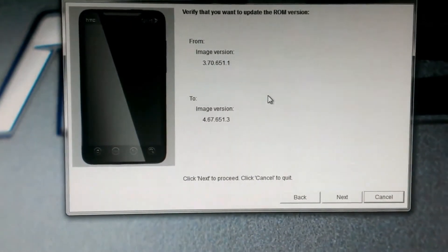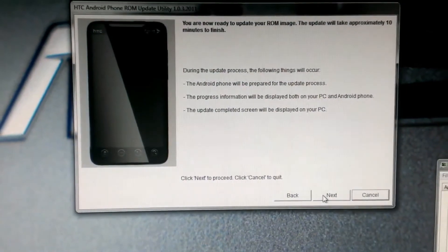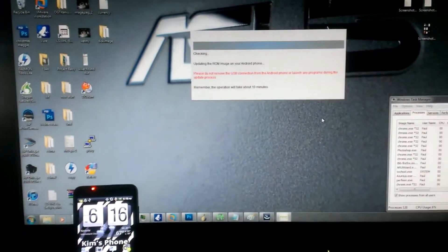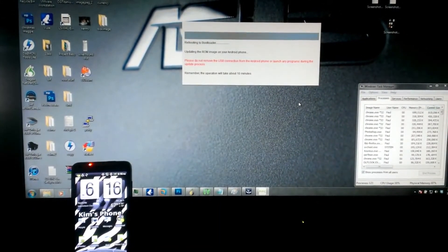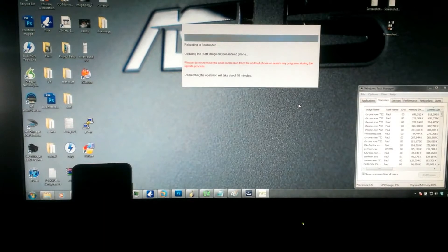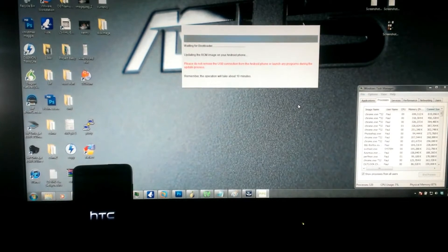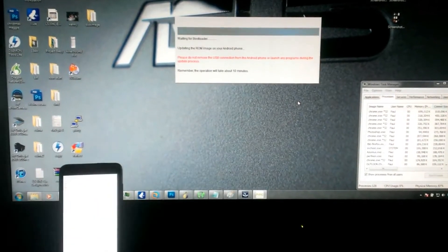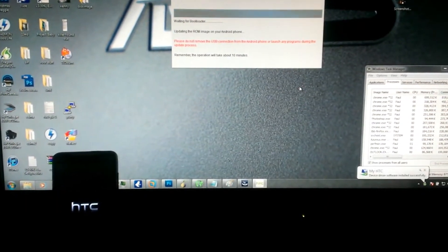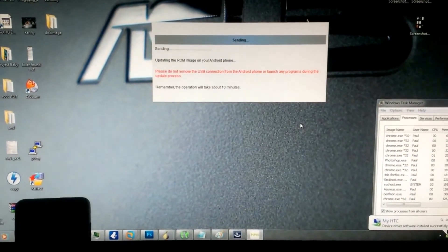Going from an ancient 370 to 467. It says rebooting to bootloader. Erasing user data. Sending.